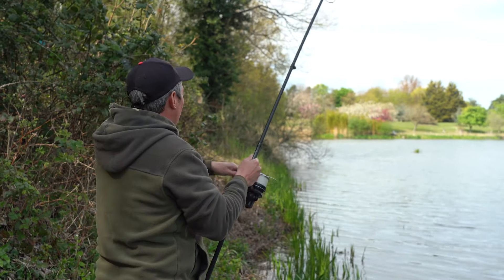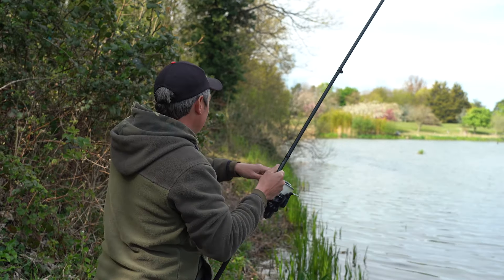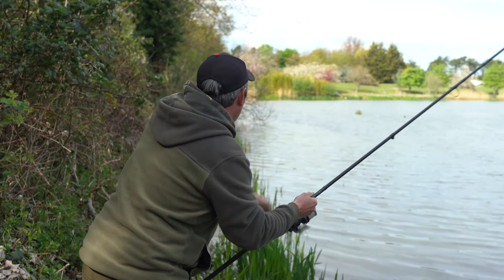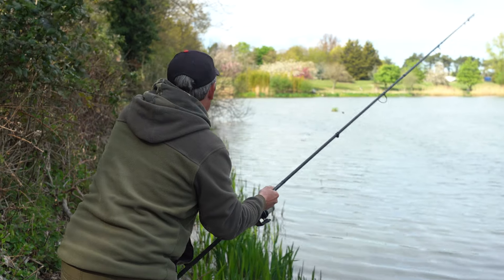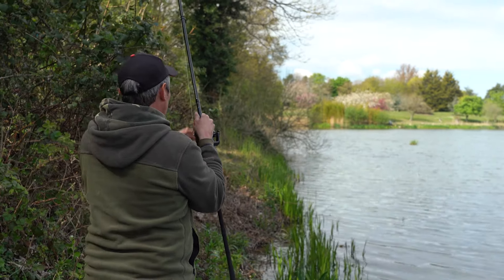That sun has got high in the sky this afternoon and this shallow water behind the island has warmed up nicely. I've now got one sitting in the net that I've just landed, and the rod has rattled off again. So it's all about location — keep your eyes peeled, watch the weather, and hopefully you'll land one or two yourself. I'm going to concentrate now; it's quite weedy down here and it looks like quite a nice carp.